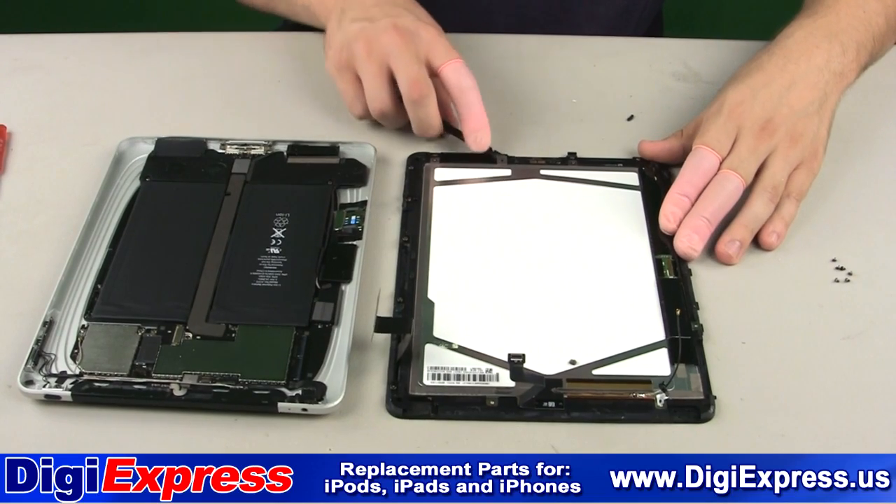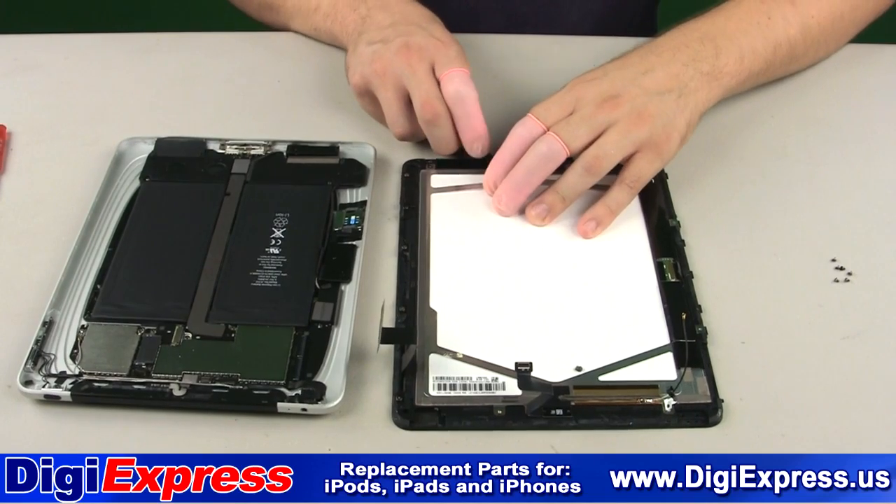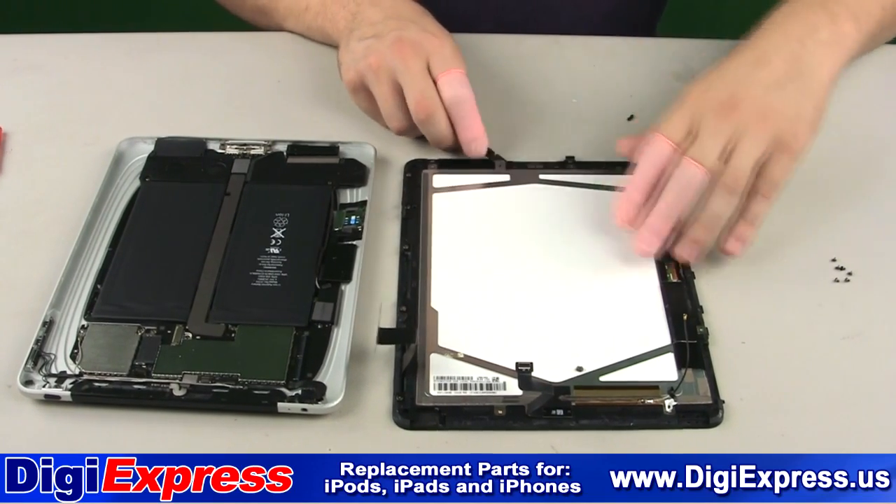Next, we will remove the LCD screen from the mid-frame by inserting a metal or plastic prying tool into the seam and gently lifting the screen from the mid-frame.